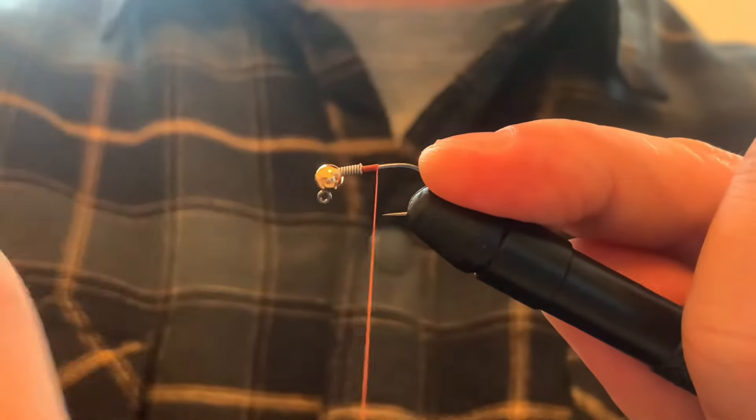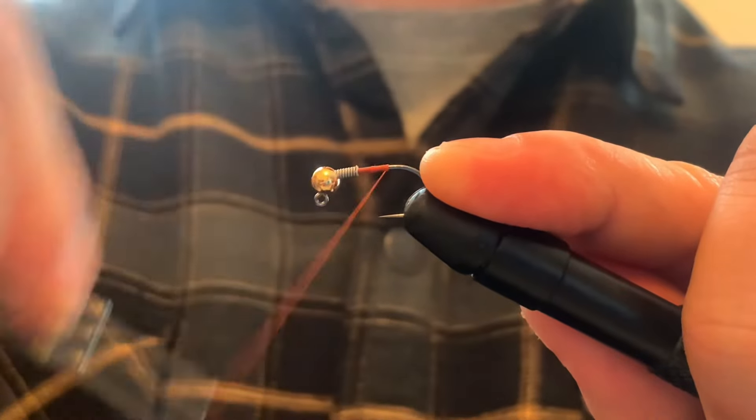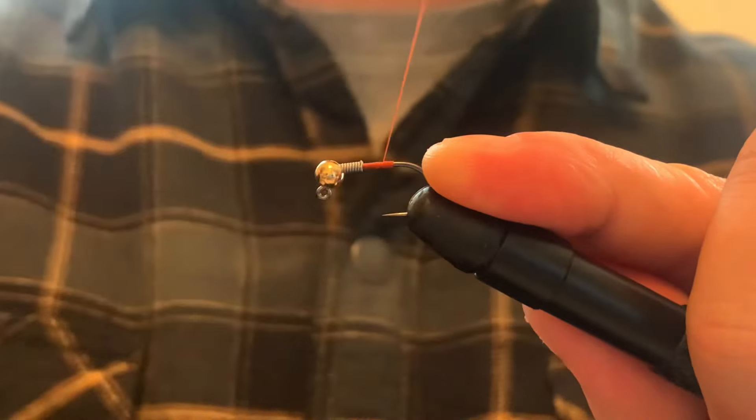That's the nice part about fly tying - you can just take an already successful pattern and just throw your own twist on it and see if it works.